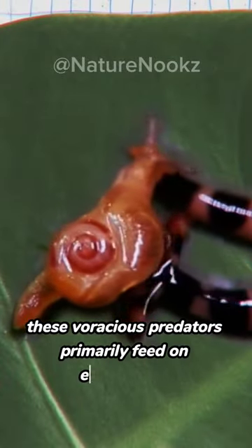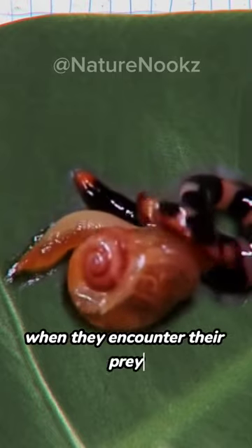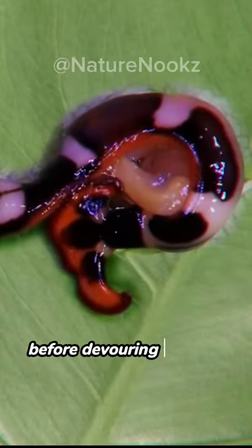These voracious predators primarily feed on earthworms and other small invertebrates. When they encounter their prey, they use their hammer-shaped head to wrap around and immobilize it before devouring it whole.